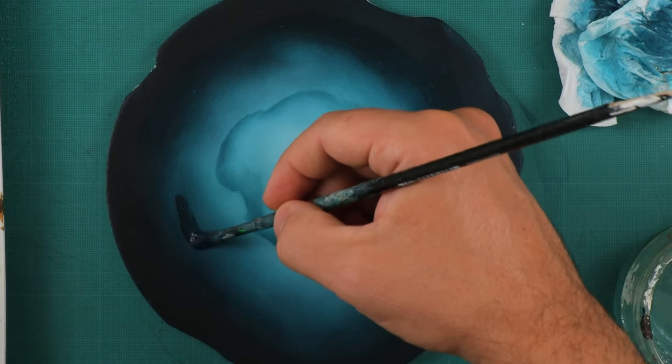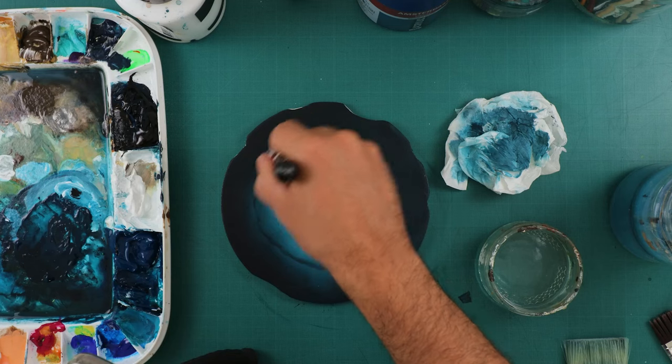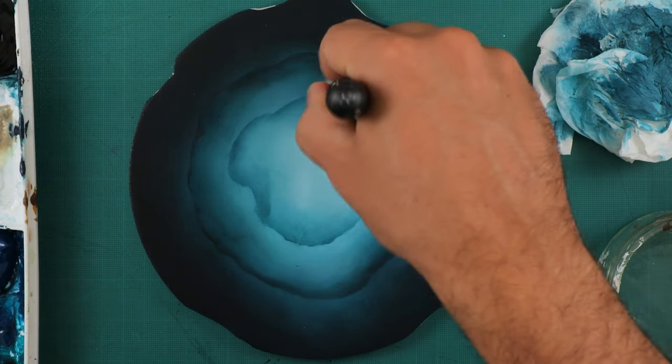Here I'm making just some little shadows. I want it to look like a little labradorite stone and also like the sky from the ocean — that's the kind of look I wanted to get.